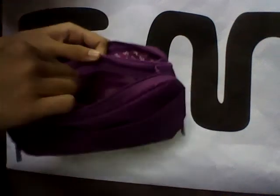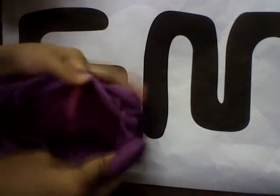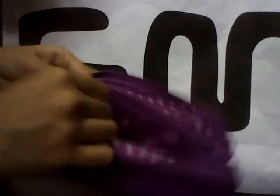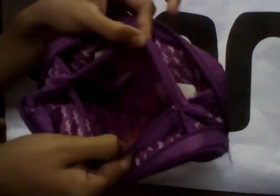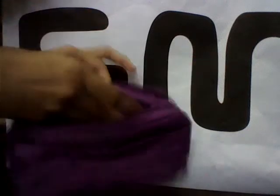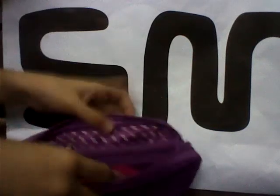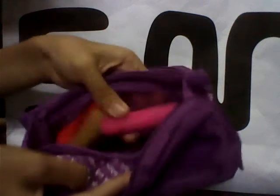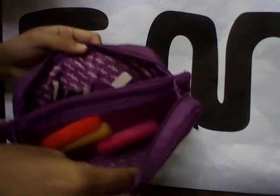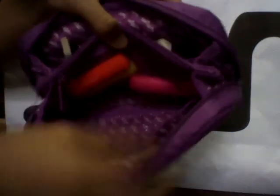In the middle it has a see-through zipper compartment — it's just like a zipper that opens up and you can put stuff inside like your highlighters. You zip it up like that. It's basically a netting compartment, and there's also some extra space to put your pens inside.